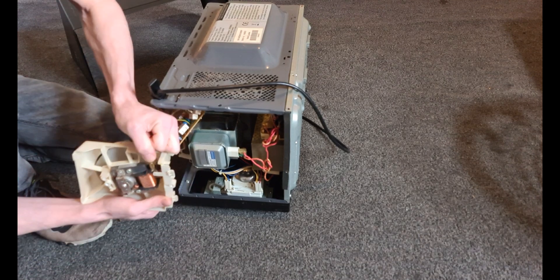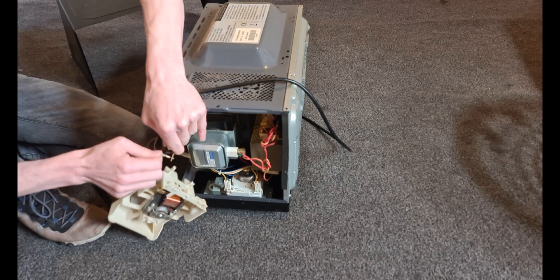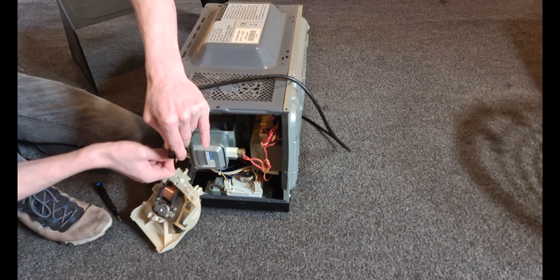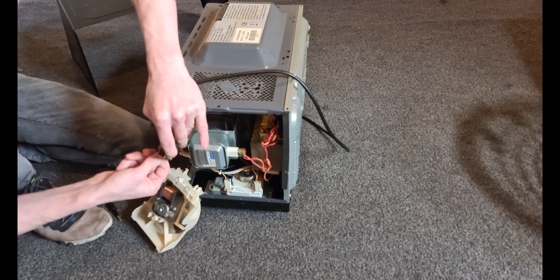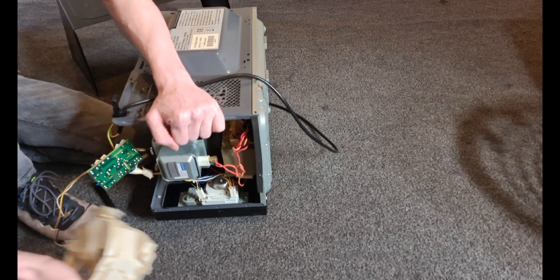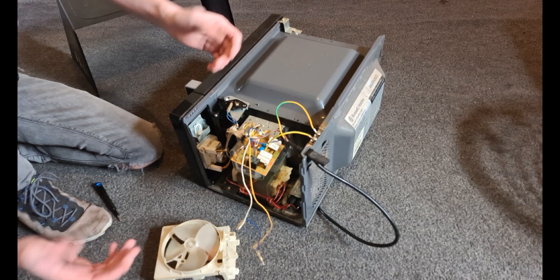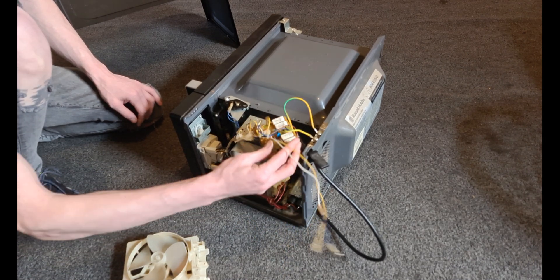Let's just disconnect these wires — you can break the wires away as well, I'm not too pushed. There are obviously other things you can harvest from this but I don't bother, I just basically take the fan out and that's pretty much it. There's also the transformer, which might come in useful to some people.